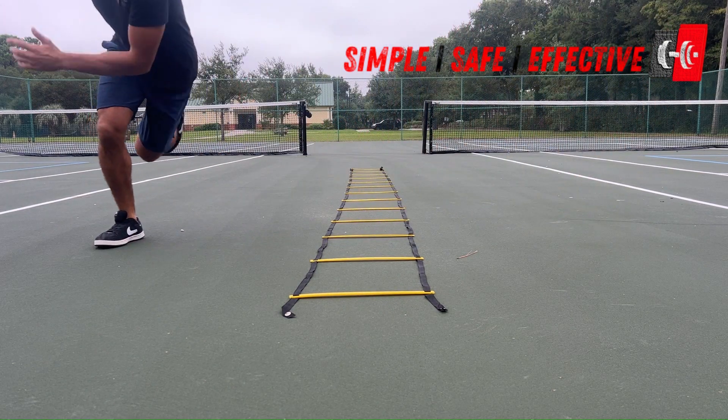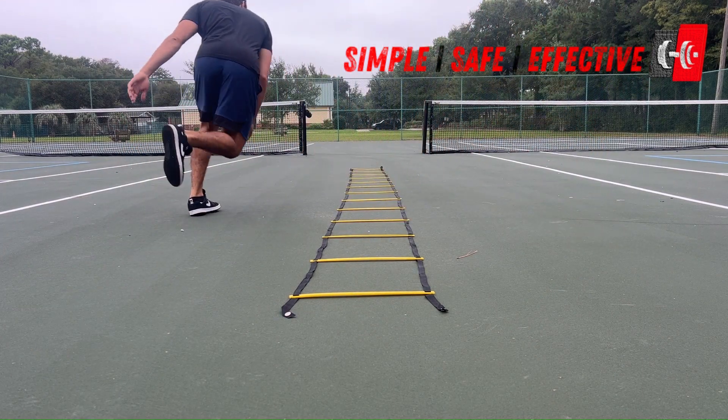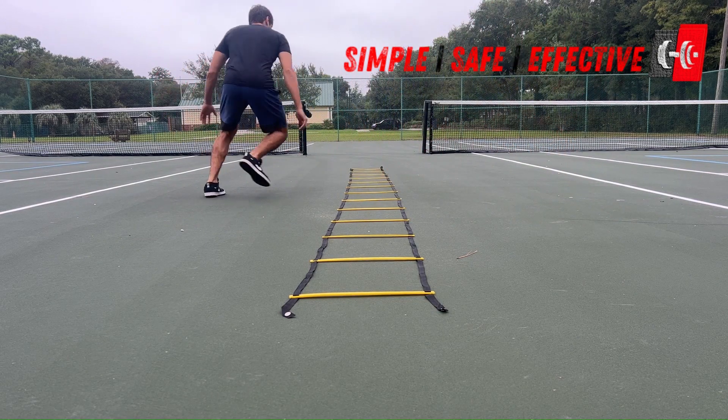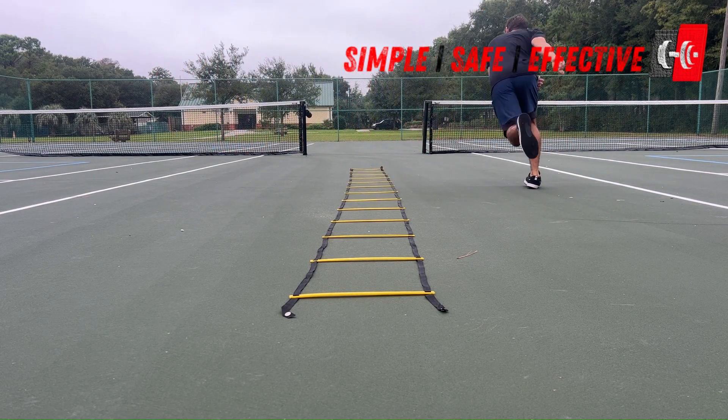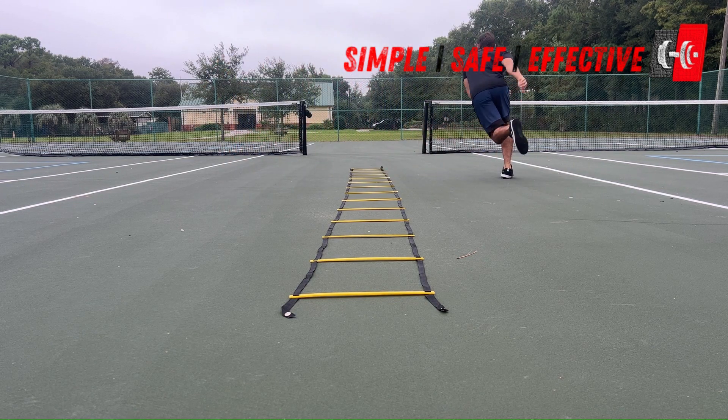Another way to think about this is to start with both feet on the outside. And then we are going to try to get our right foot and our left foot into the ladder as quickly as possible, and then stick that landing on the outside for as long as possible, and then explode again nice and quick through the ladder and then stick that landing.